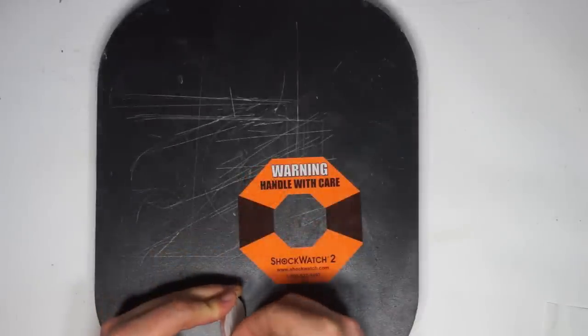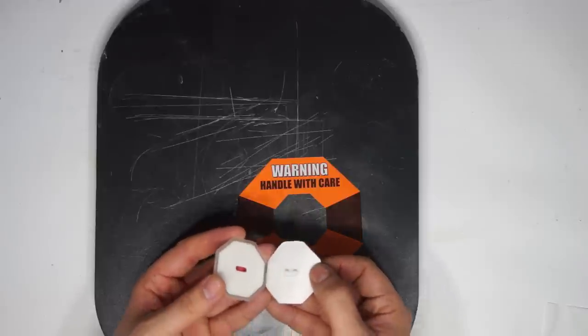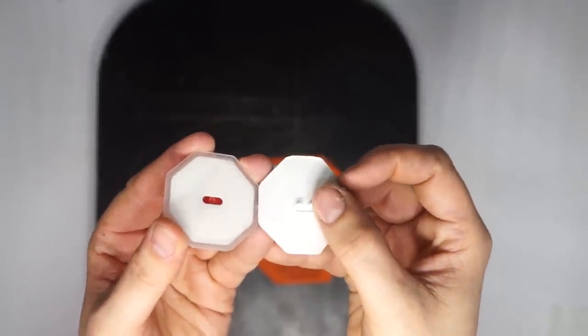When the backing is removed, two small retaining pins are pulled from the indicator, arming it. The pins hold the indicator so that it is not inadvertently triggered before being attached to a package.